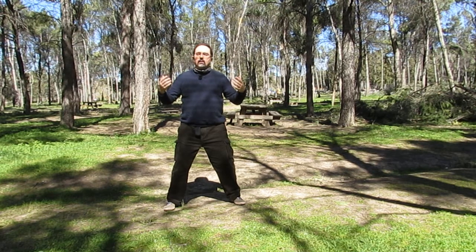How do we know we're doing it correctly? Because the sole of the foot will start to warm up. You'll feel a tingling in the sole of the foot, you'll start to feel more information from the ground — for example, if there's a small twig or a stone, whether it's small or large.